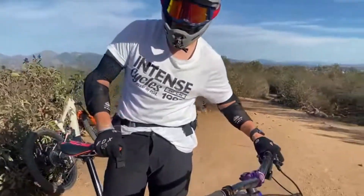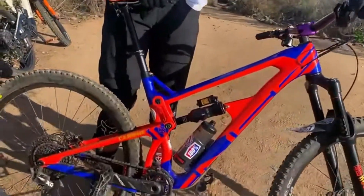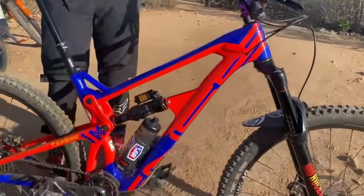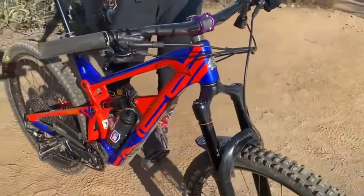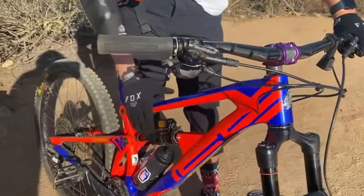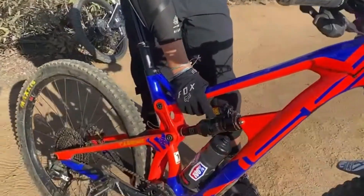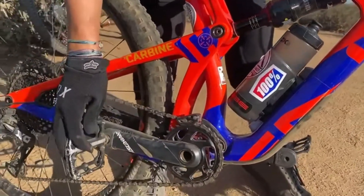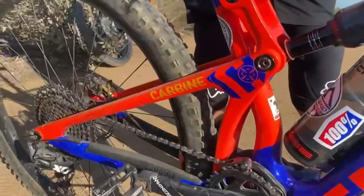2018 Intense Carbine 29er. Got a RockShox Lyric RCT3 in the front, 160 millimeters, 155 RockShox Super Deluxe RC3 with a MagNag upgrade. Got the Fidlock bottle, carbon descending cranks, chain guide, Fox Transfer.